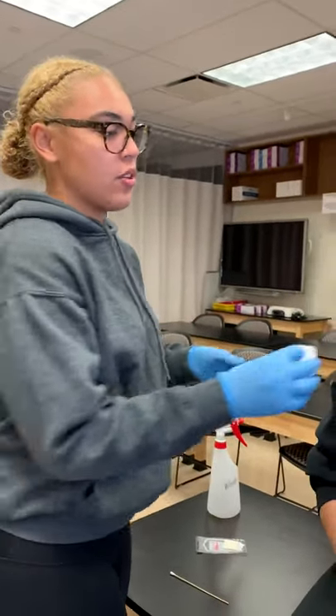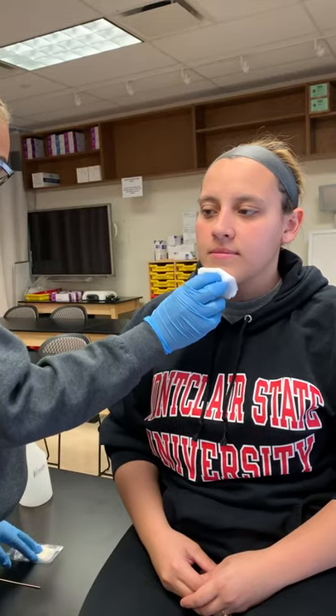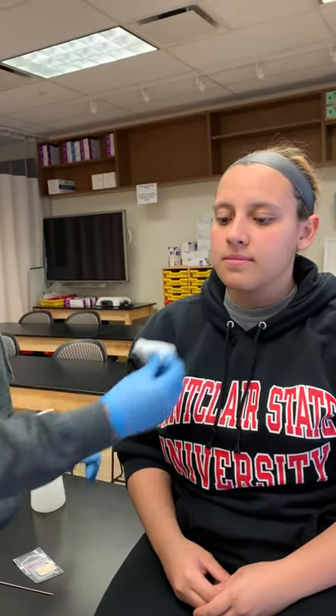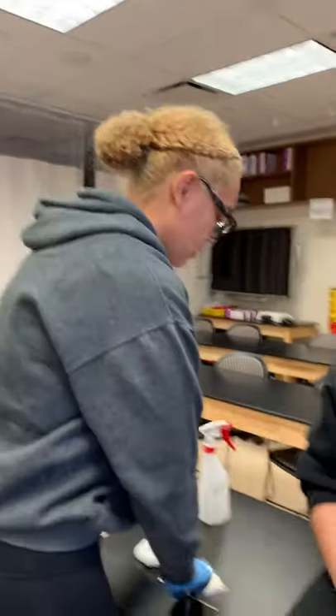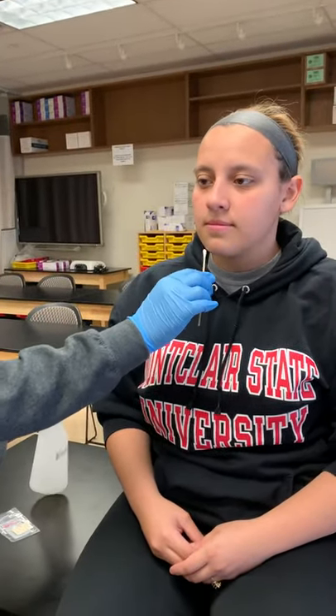We're going to apply some Steri-Strip right here and stop the bleeding. Once the bleeding is stopped, we will clean off the area. Then we're going to apply some adhesive to make sure they stick.